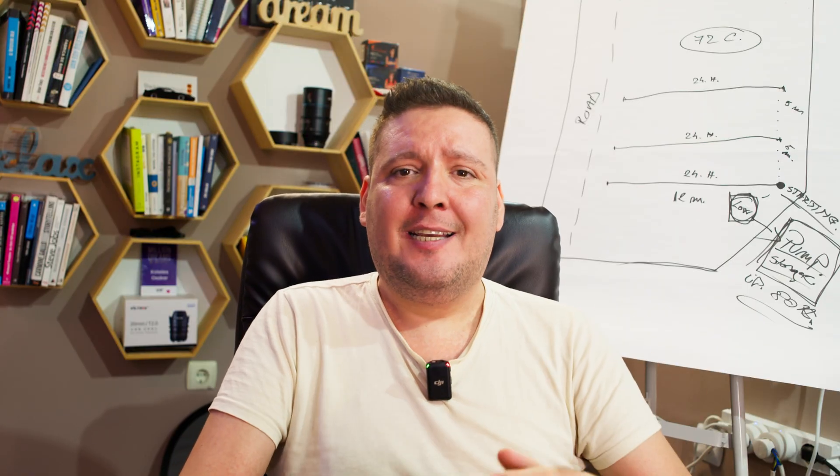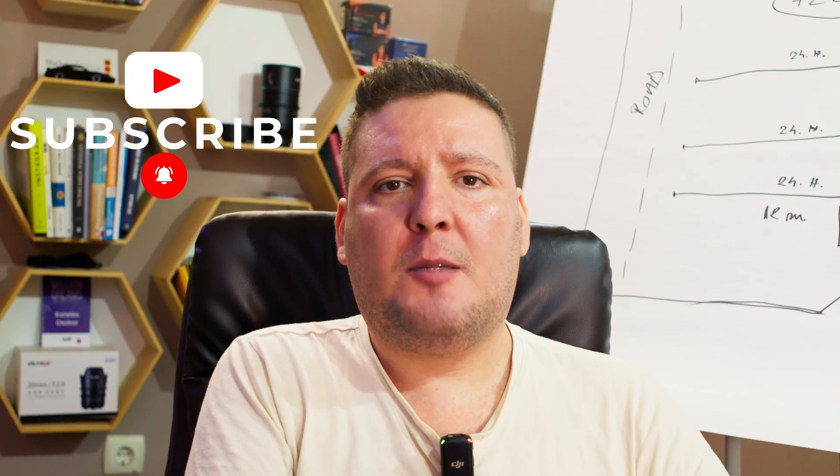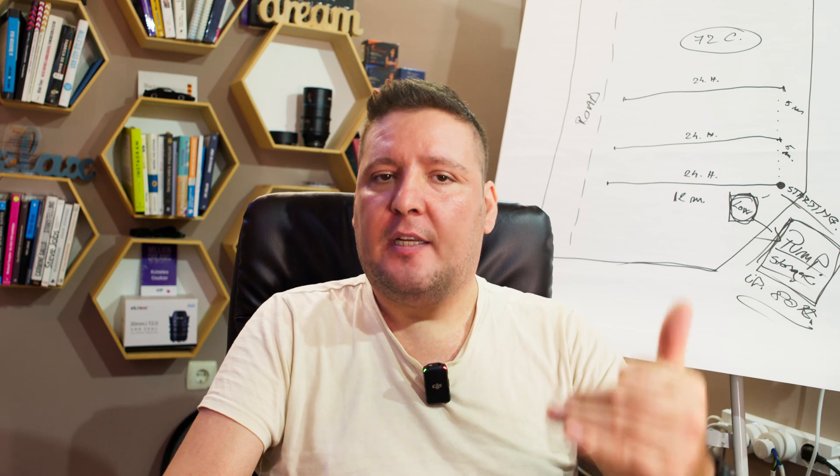One of the biggest problems in beekeeping today is Varroa destructor — the varroa mite, a parasite that reproduces inside the brood cells, weakening young bees and spreading dangerous viruses at the same time. Left unchecked, it can wipe out entire colonies in a single season. The mites invade brood cells, multiply, and drain the developing bees. Beyond sucking nutrients, they also act as carriers for multiple viruses. The result? Colonies quickly weaken and may collapse entirely.